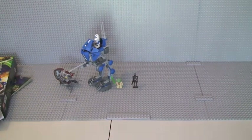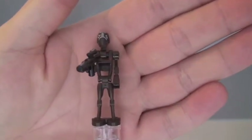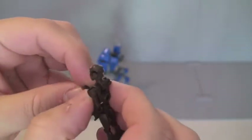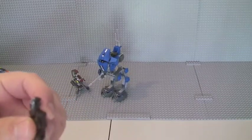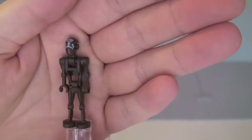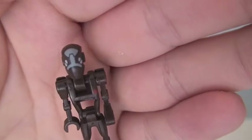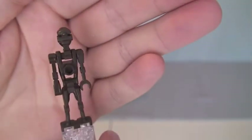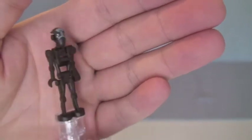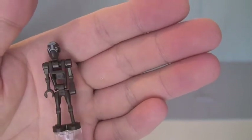On to the minifigures. First off we have our Commando Droid Captain. You can see him here holding a blaster. There is the red dot on his front torso. You can see his head printing. Nothing too special about these droids. Remember, this one is the Commando Droid Captain — so this one is the Captain.